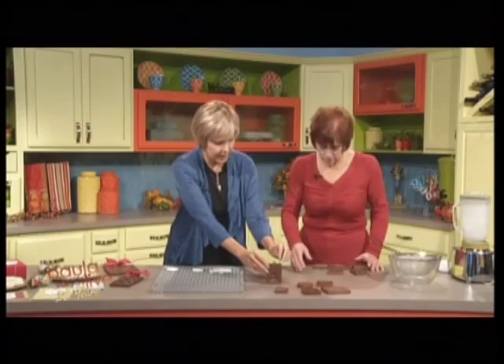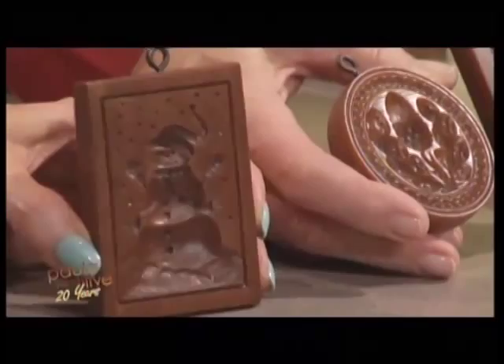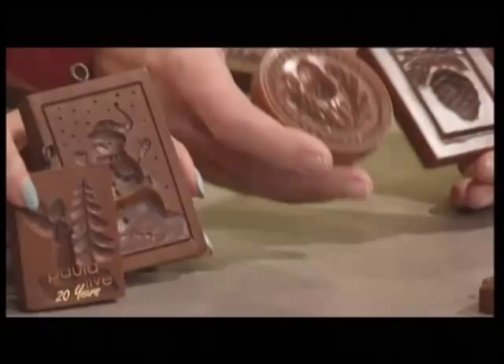Let's hold up a couple of these so we can show them. These are replicas, but they're from very old designs — some of them are hundreds of years old. We do have a couple new ones, but they're from the Bavarian Alps area, mostly in southern Germany, into Switzerland and into Austria.